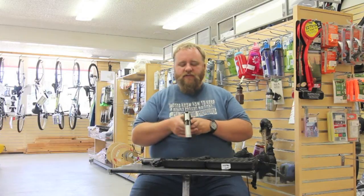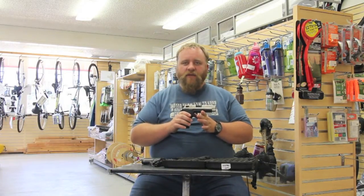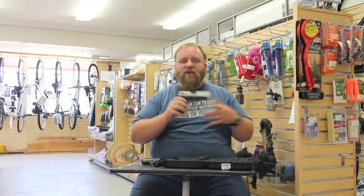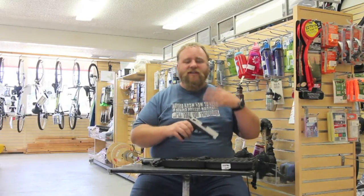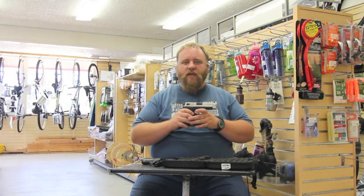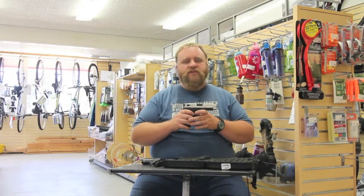Now this particular gun is the Sig Mosquito, one that has had a lot of criticism. Some people say it's the greatest gun they've ever used — shot 10,000 rounds through it without a problem. They do tend to have issues right out of the box with certain ammos.